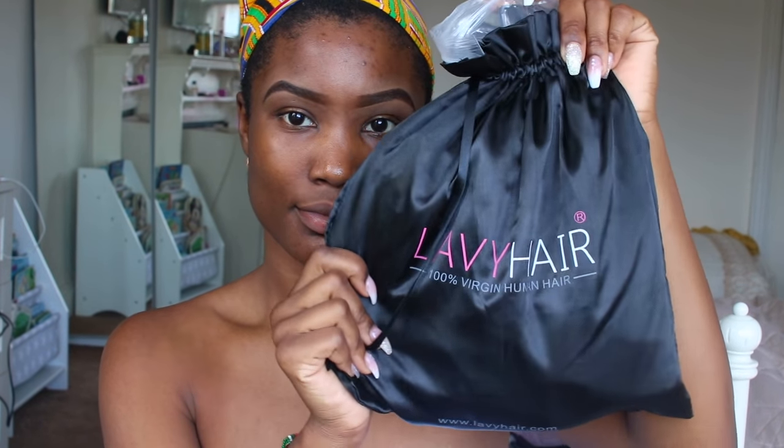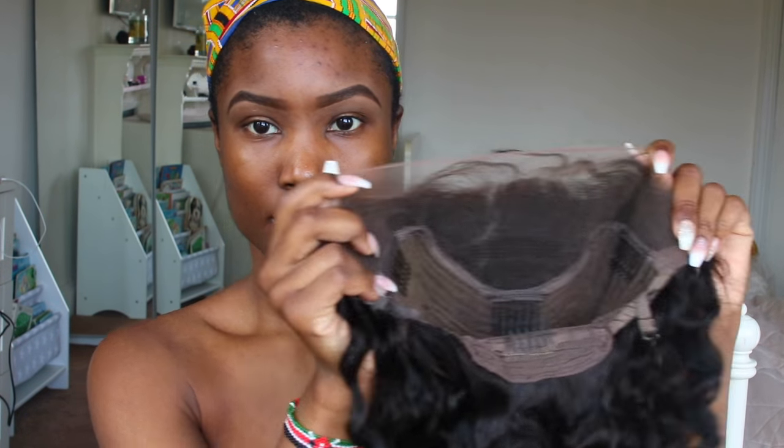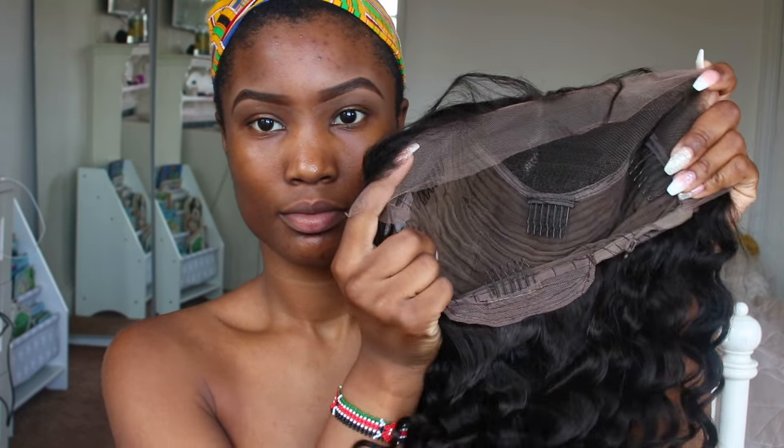Hi guys, welcome back to my channel. So I'm reviewing this hair from Lavi Hair. First of all, I'm just going to show you how it looks. This is like a 10-minute hair and 10-minute makeup look — just a cute little refresh look.